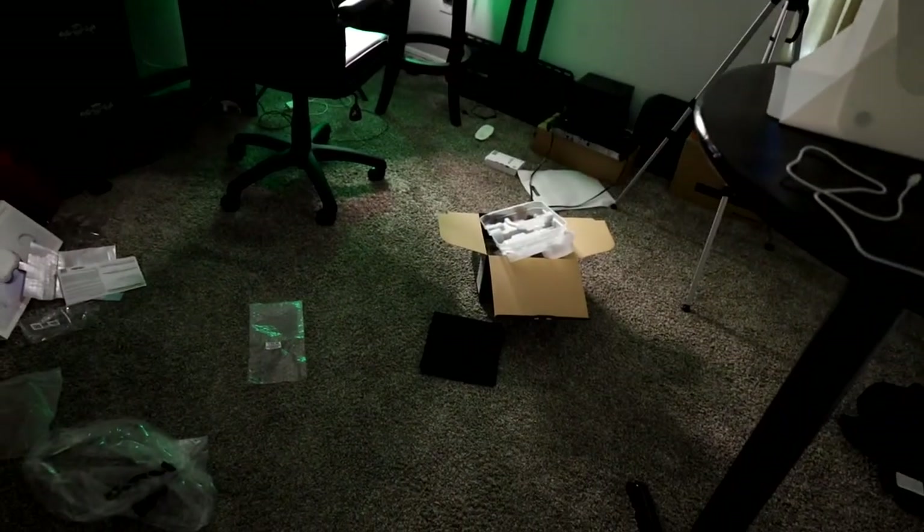This is what it looks like after a shoot, by the way — if you're wondering, that is the box for the camera that I'm shooting on right now, the EOS RP.